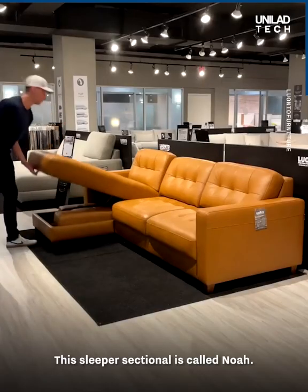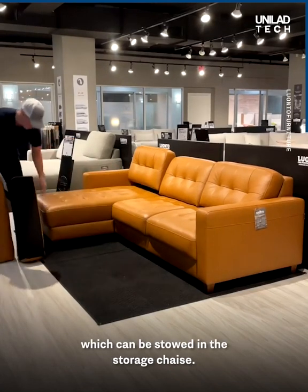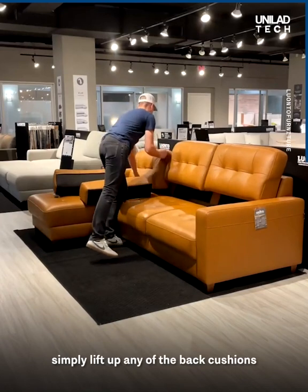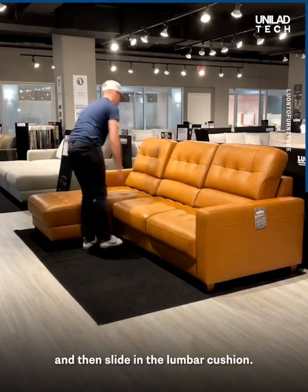This sleeper sectional is called Noah. It includes insertable lumbar cushions which can be stowed in the storage chaise. To insert them, simply lift up any of the back cushions and then slide in the lumbar cushion.